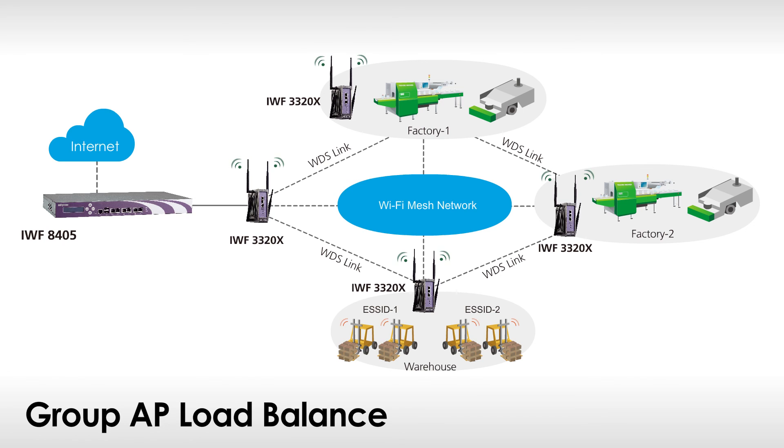The third important feature in the advanced package is group AP load balance. The AP load balance can co-work with other APs by simply assigning a set of APs as a group. The Nescom AP controller can then dynamically adjust AP signal strength to balance the group AP traffic loading.